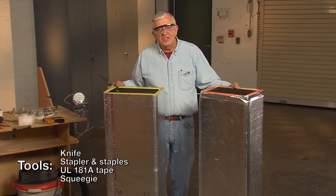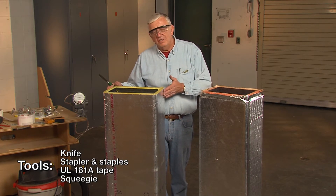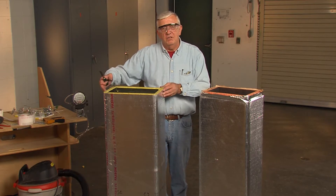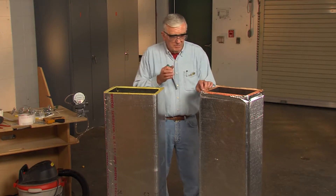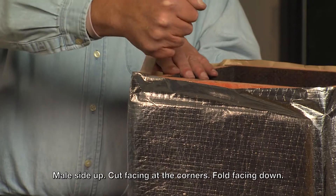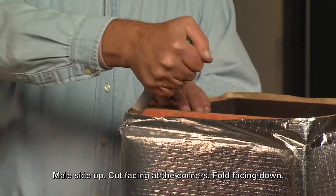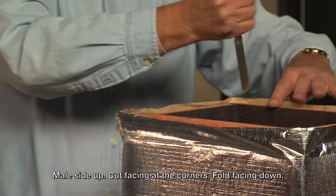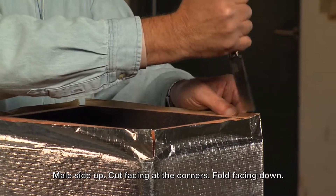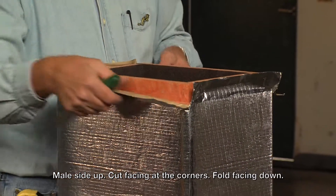Once you've fabricated your duct into sections, you need to put the two duct sections together and do the circumferential joint with staples and tape. We begin by standing the duct up with the male side up. I'm going to take my green handle knife, rest it down on that shiplap, and just pop it through the facing. That will cut the facing without going too deep, which might lead to air leaks.